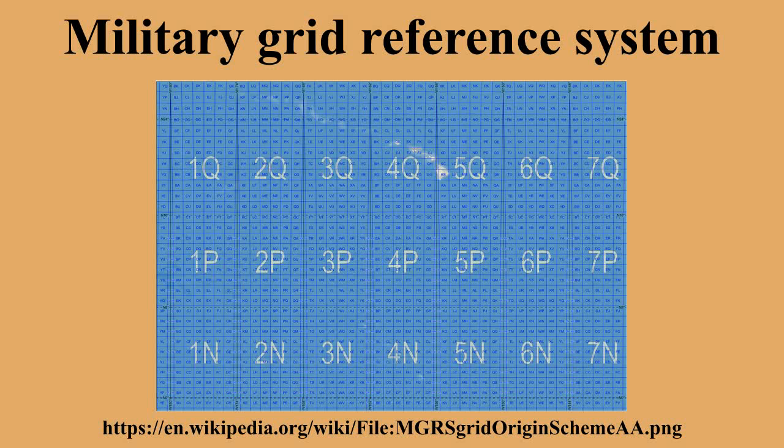An MGRS grid reference is a point reference system. When the term 'grid square' is used, it can refer to a square with a side length of 10 kilometers, 1 kilometer, 100 meters, 10 meters, or 1 meter, depending on the precision of the coordinates provided.